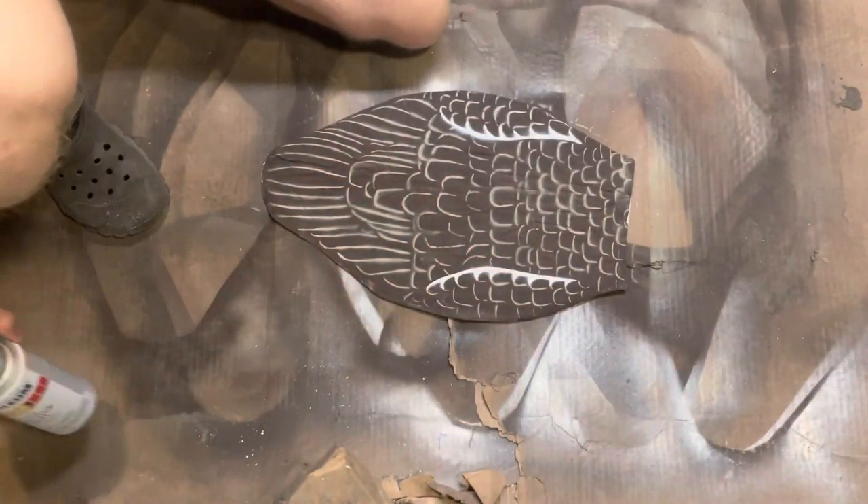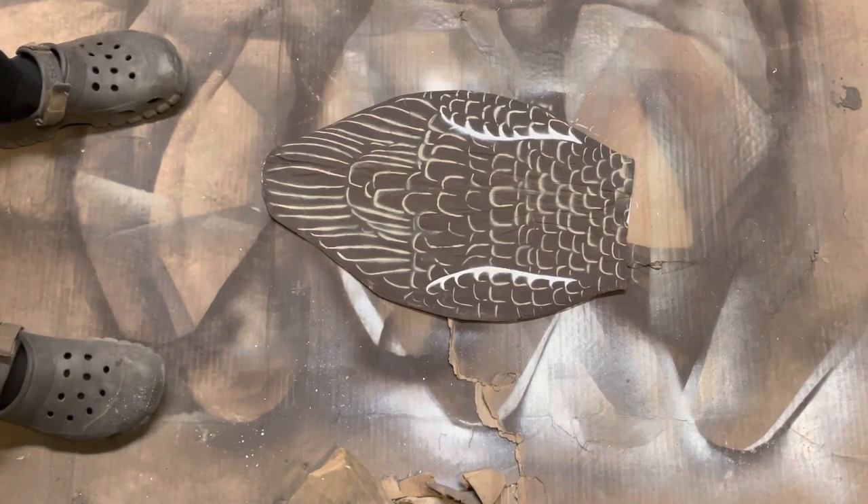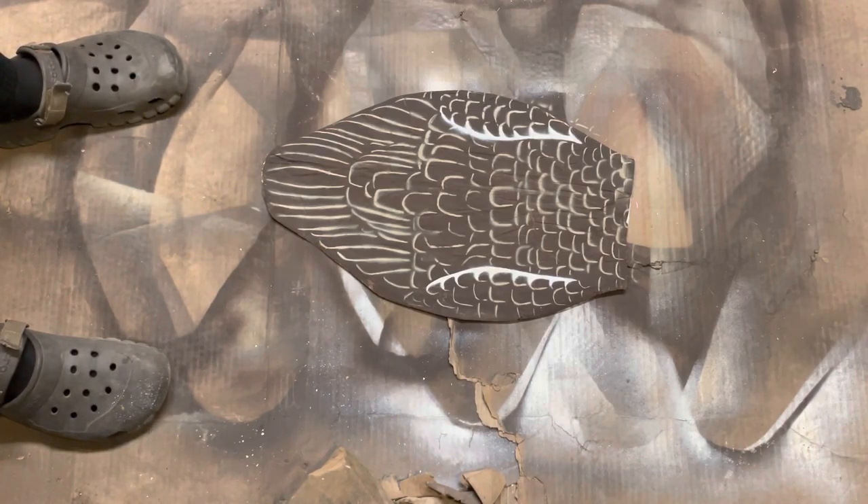There we go. I think that looks pretty good. Now we're going to work on the back side, which arguably isn't nearly as important. Obviously the geese aren't going to be seeing that, but we're still going to do it anyway.